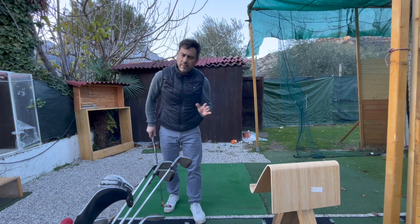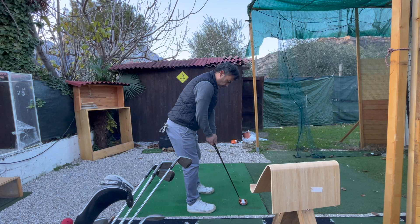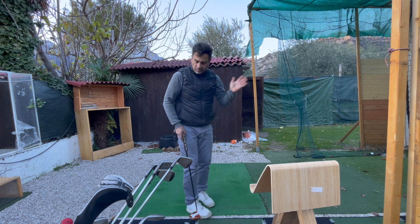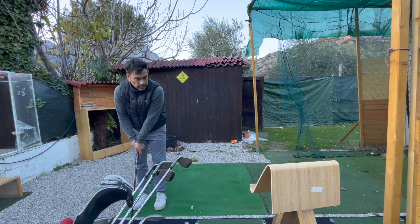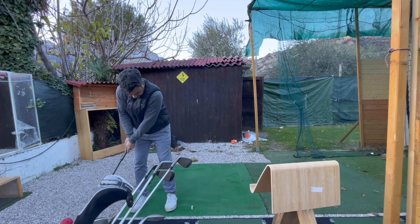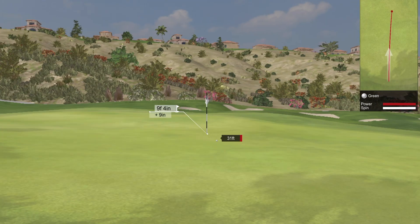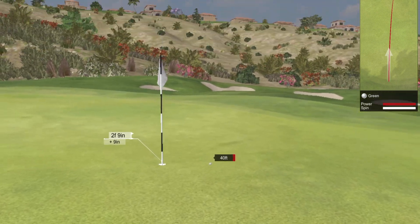I'm taking these same changes to all my shots, including putting — keeping the arm straight and feeling like I'm sitting down. Let me show you from outside the green, about 40 feet out. Sitting down and keeping it straight. That feels cleaner — it finished just to the right of the hole, within two feet, so pretty good.